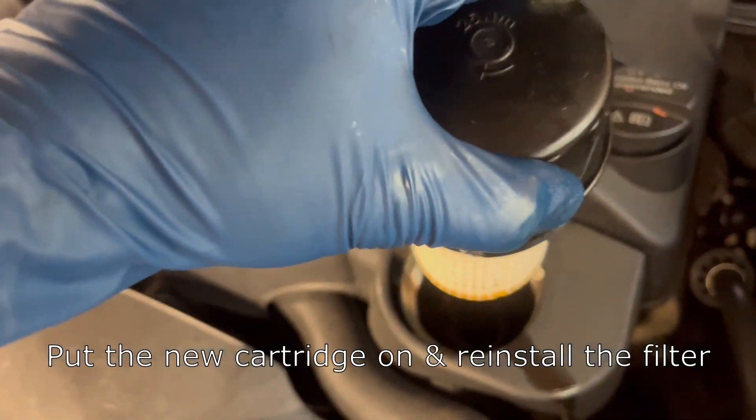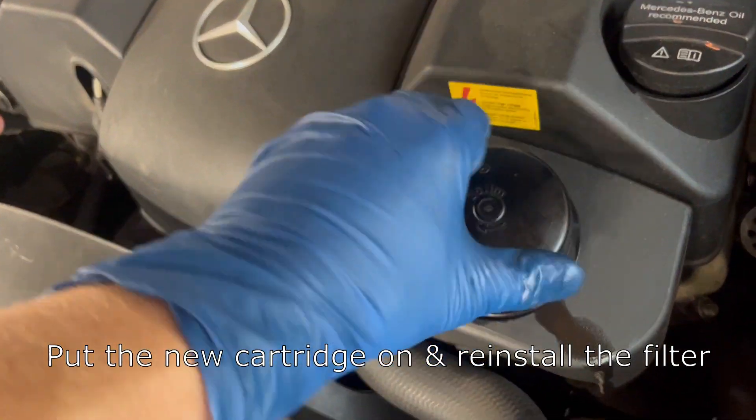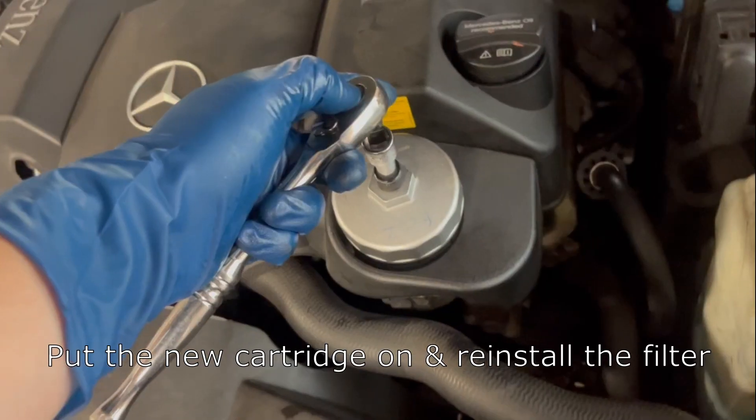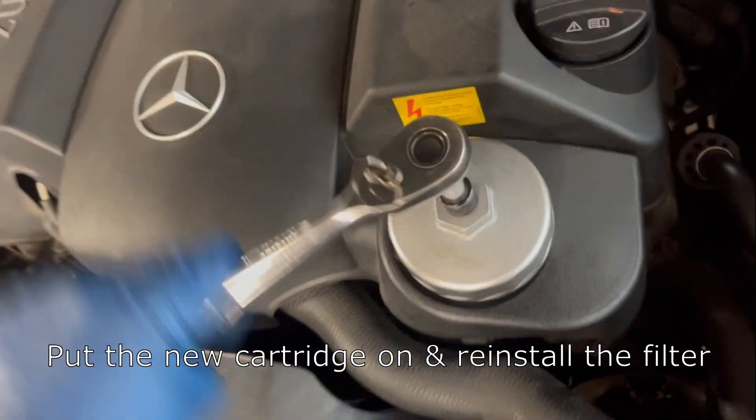Now you can reinstall the filter on the engine. You'll want to hand tighten it as far as it goes, then put your oil filter tool back on and tighten it down with the ratchet.